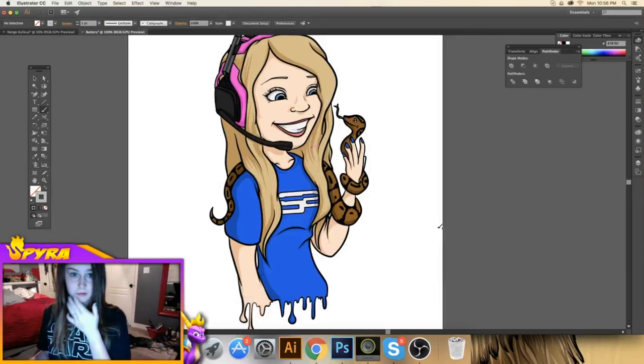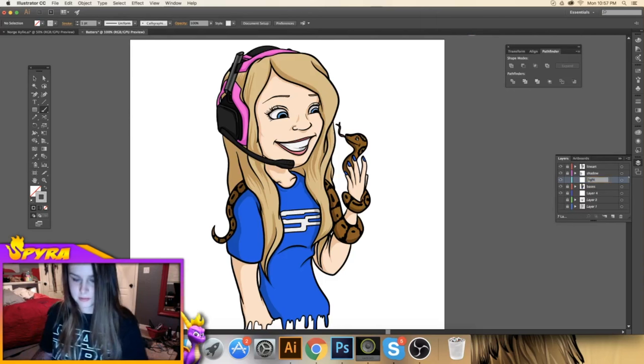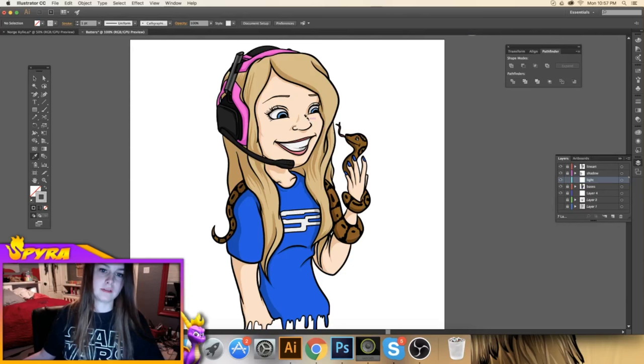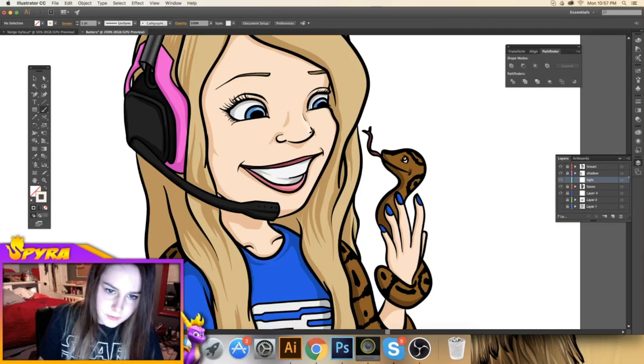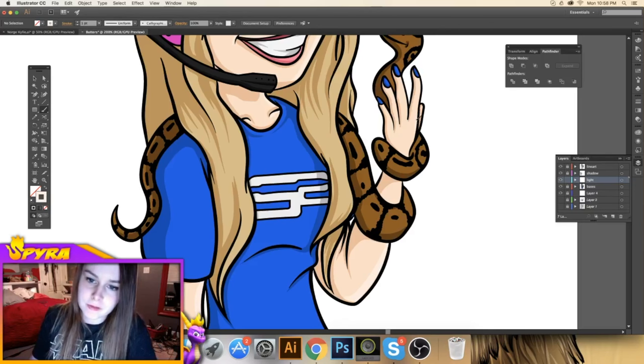Now that we've finished shading her, it's time to add some light. We're going to go to the shadow layer, block it, and take layer seven which is going to be our light layer, and put it below the shadow layer. To start off, let's start with her face again — give her a lighter color and highlight certain things. This process is not as tedious as the shadow, but you still have to hit some spots.